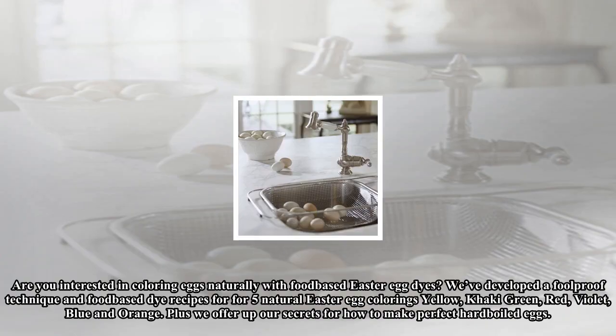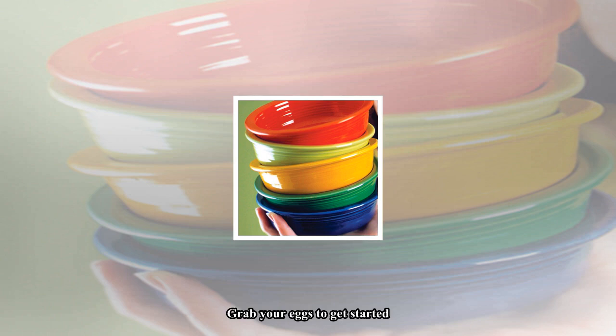Are you interested in coloring eggs naturally with food-based Easter egg dyes? We've developed a foolproof technique and food-based dye recipes for five natural Easter egg colorings: yellow, khaki, green, red, violet, blue, and orange. Plus we offer up our secrets for how to make perfect hard-boiled eggs. Grab your eggs to get started. Happy Easter! — Gretel H. Schweller, contributing writer.